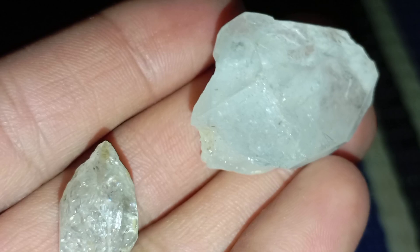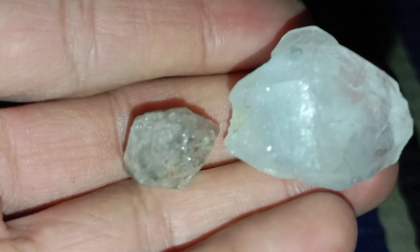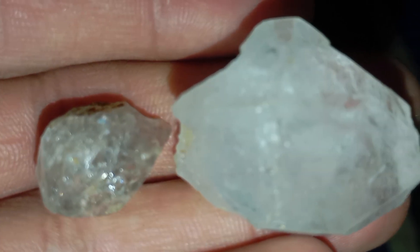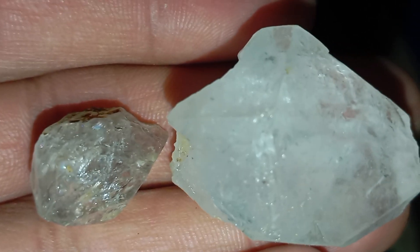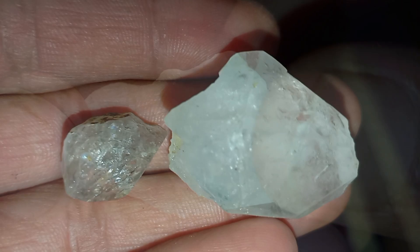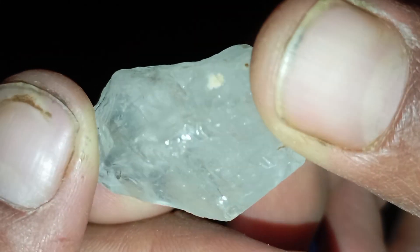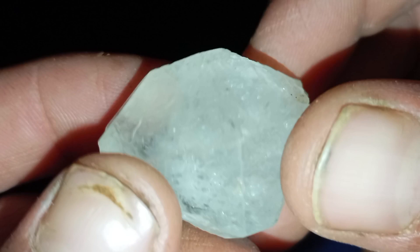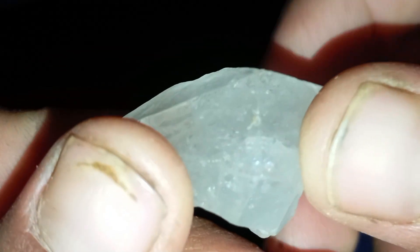Step four: Conduct a scratch test carefully. Diamond is the hardest natural material, Mohs hardness 10. It should be able to scratch glass, quartz, and most metals. If your stone gets scratched easily, it's not a diamond. Be gentle — do not scratch expensive surfaces and avoid damaging other stones.